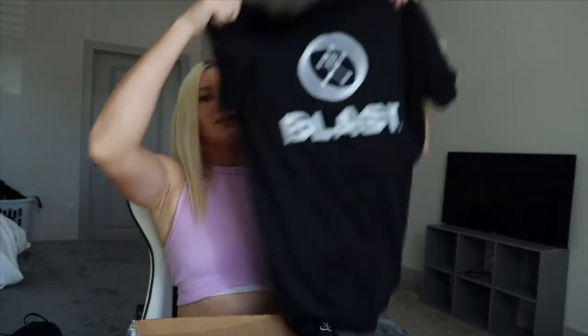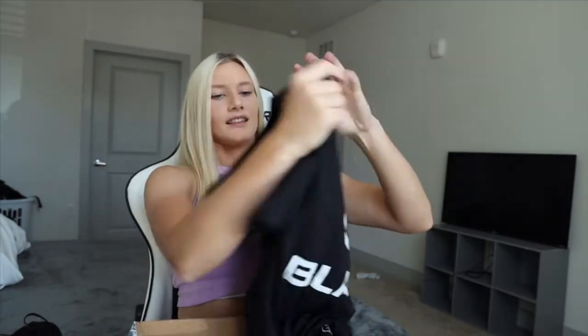We got Blast merch — I love this, it's such a good quality material too. And obviously a Blast sensor, and then lastly just a little manual.